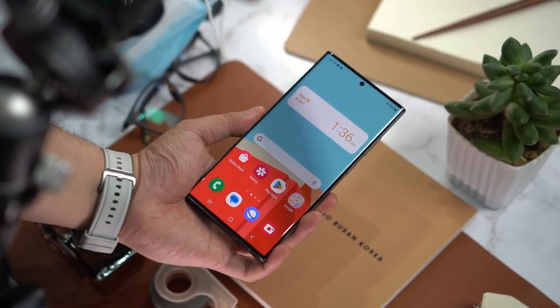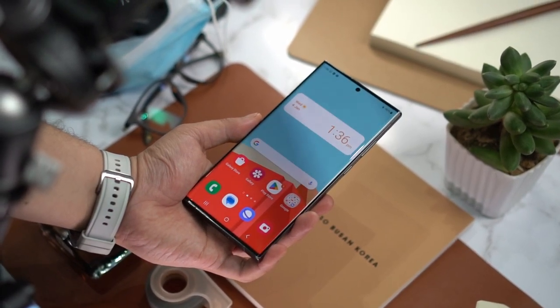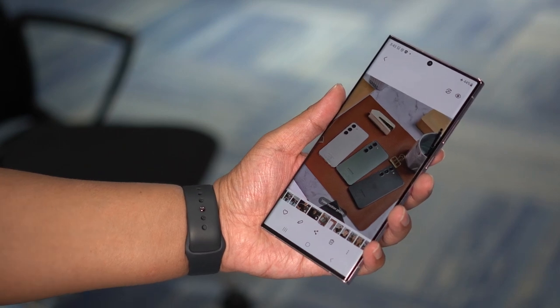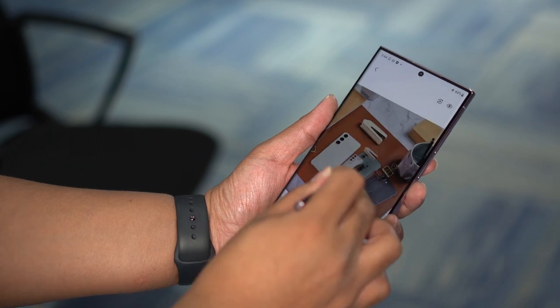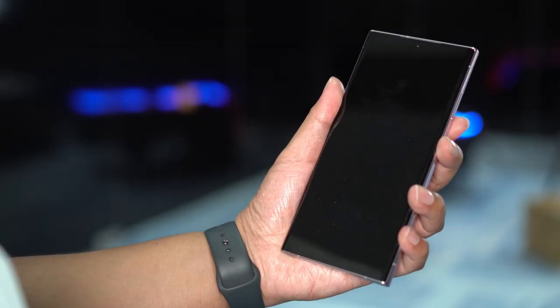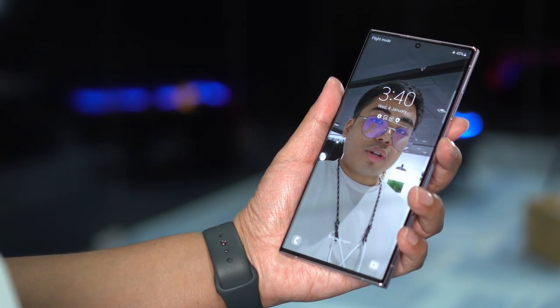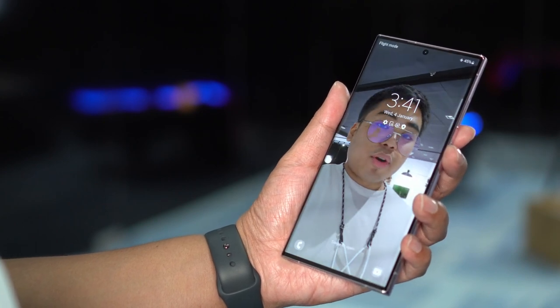They've also introduced One UI 5.1 on this one. The look of One UI 5.1 is pretty much similar to the previous One UI on other Samsung smartphones. It's not a bad thing — it's smooth, user-friendly, and I didn't have any problems when I was using it for a short while. But One UI 5.1 added some features that you might enjoy, especially if you're Gen Z. With One UI 5.1 on the Galaxy S23 series, you can now add a video wallpaper for your smartphone, though it will likely use some battery.